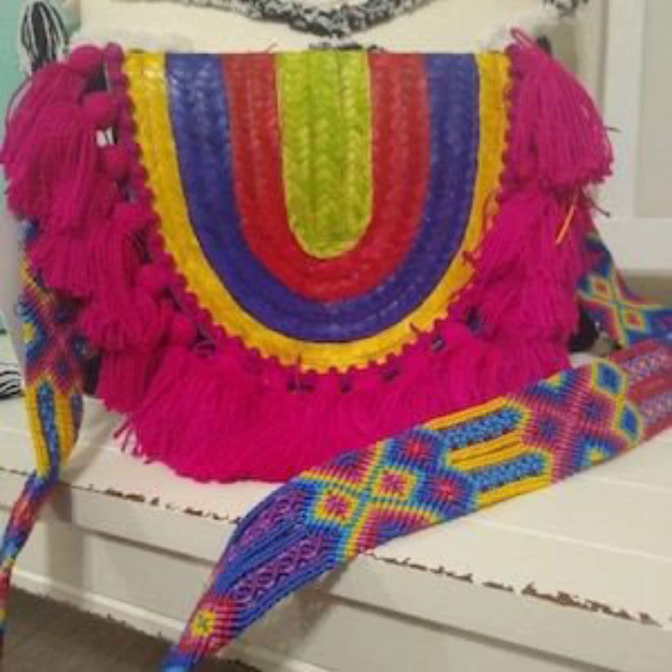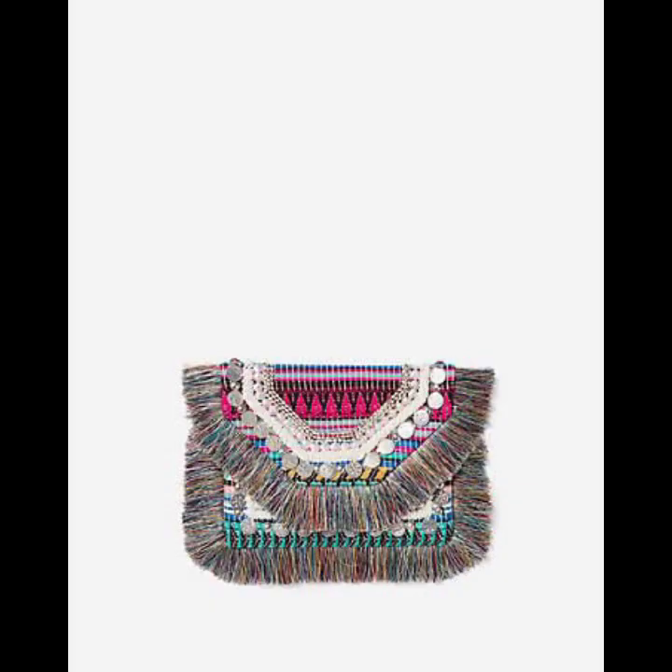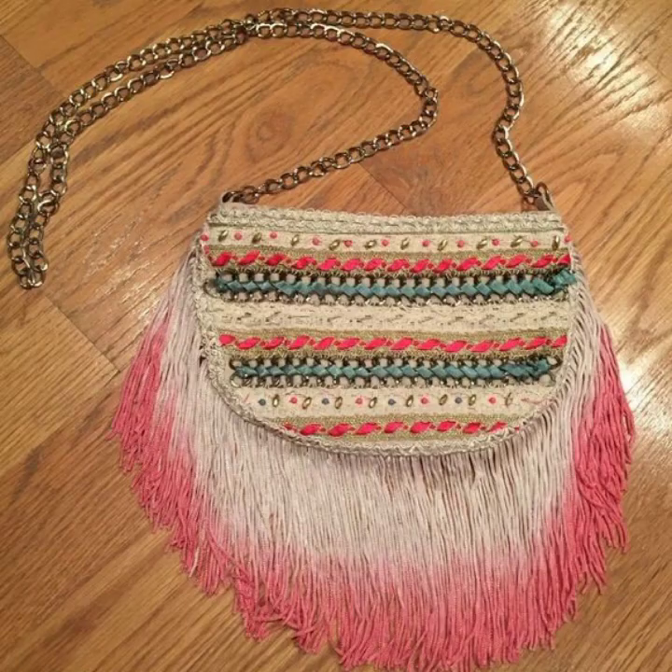Like a lace overlay bag — project a lace overlay on top of a solid base for an elegant and delicate appearance. Combine different stitches, fringe, and beads for a bohemian-inspired design. Use a charming stitches pattern with vibrant color for a trendy, eye-catching design.